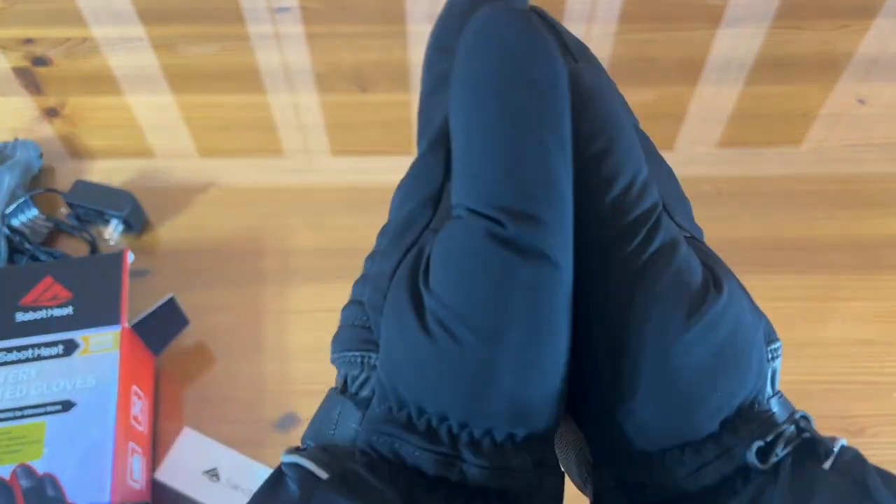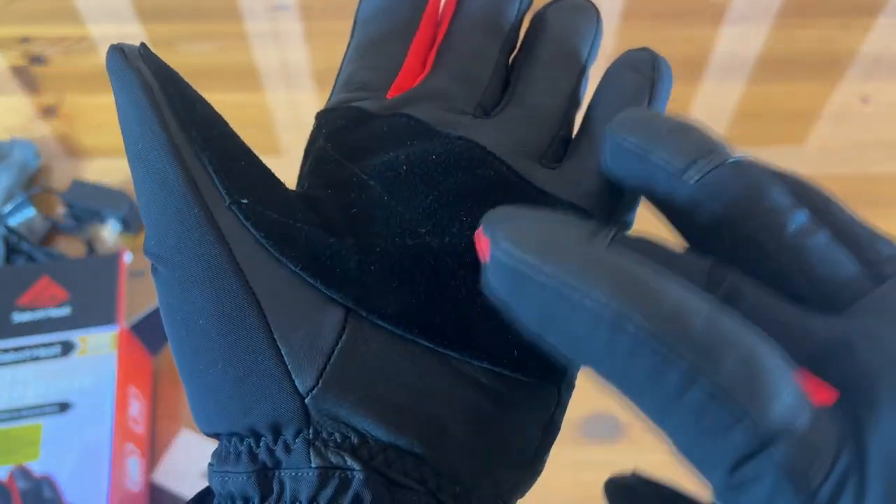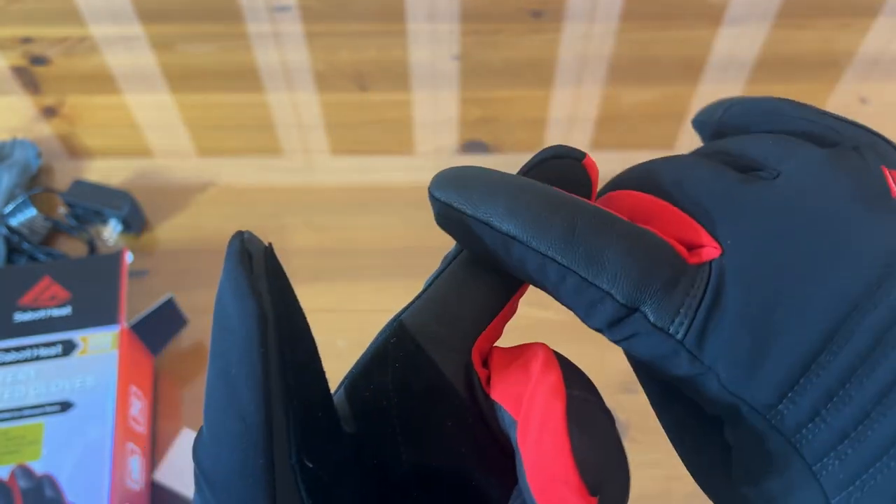You need to pull a trigger on something, use your snow machine — these have a lot of grip to them. The grip on these is fantastic, even finger grip.